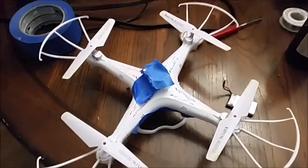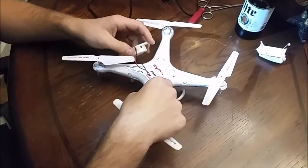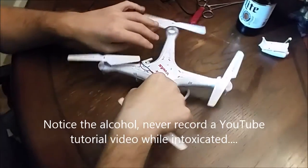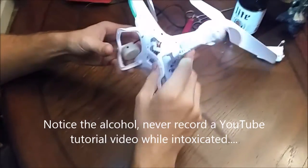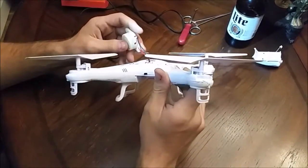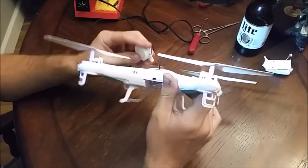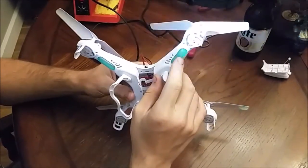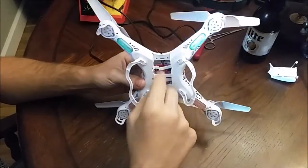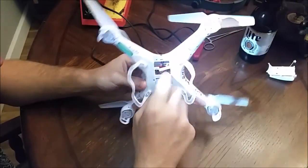Hey there YouTube. I almost lost this drone in a tree the other day, so I started working on it and thought I might want to make a video for anyone who might want to do this. The problem is it doesn't have any kind of sound, the lights blink and then even stop blinking after a while because the voltage regulator kills the battery once it gets too low.